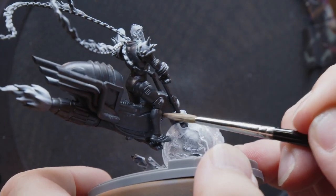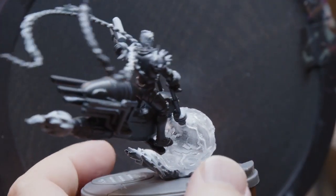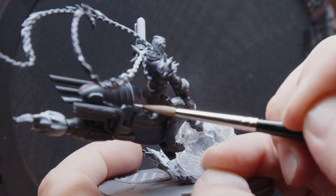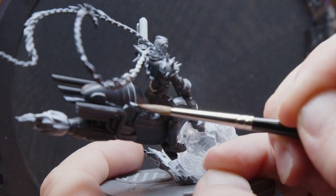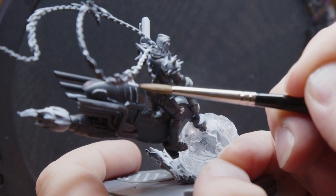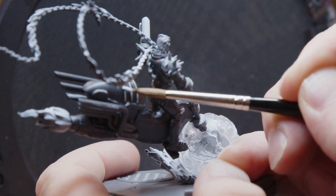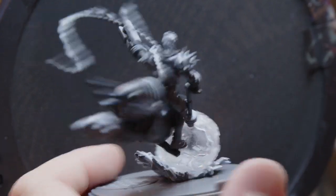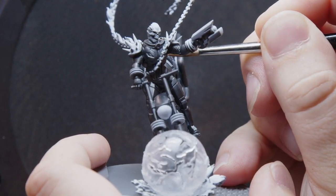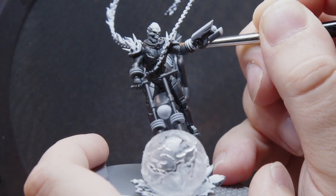Even in places I left white, going back over with this undertone gives the foundation that our ink glaze will need. Because it's a blue-white, it'll work well with our blue glaze. If I was doing a red or yellow-orange glow, I might look for a yellow-white or a more egg-shell white — something that has a little bit of the color I'm going to use for my primary glow. It makes the effect a little easier and means I don't have to worry about transparency tinting in a way I don't want.